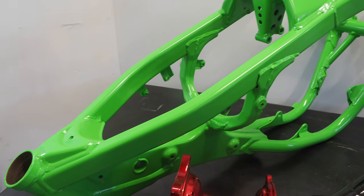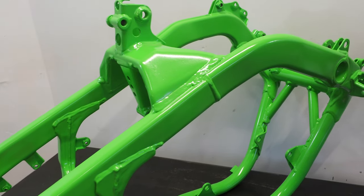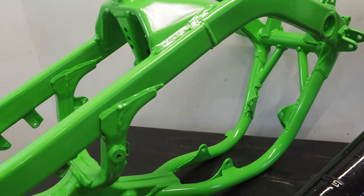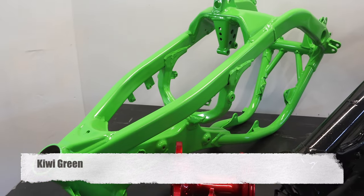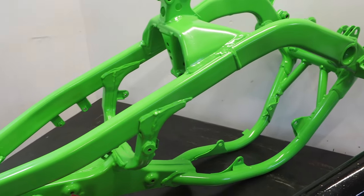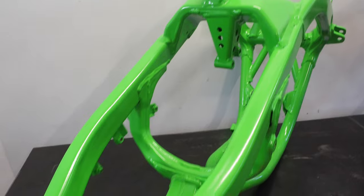Starting with this Kawasaki frame — yes, I'm doing a 2005 James Stewart KX250 themed bike, which has a silver frame, but you guys voted on Instagram and want to see the green frame continue. So this is Kiwi Green from Prismatic Powders and the guys at Armor Coatings freshened this thing up. I only had 25 hours on the Kawasaki build, but the thing got pretty beat up pretty quickly, so I needed this thing to get refreshed and these guys absolutely crushed it.